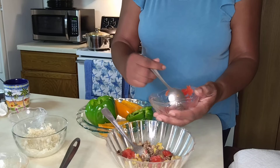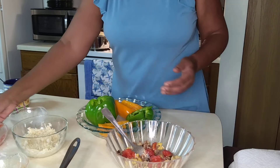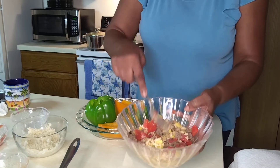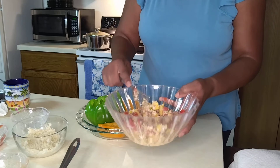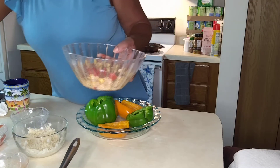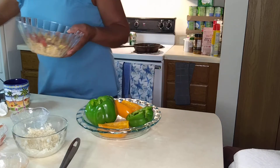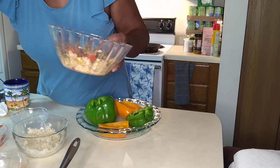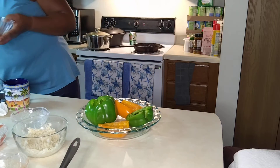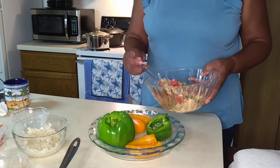There's basil in this, you know. Here we go. Then what we're going to do is use a smaller spoon and we just start filling our bell peppers like so. It's an amazing dish.